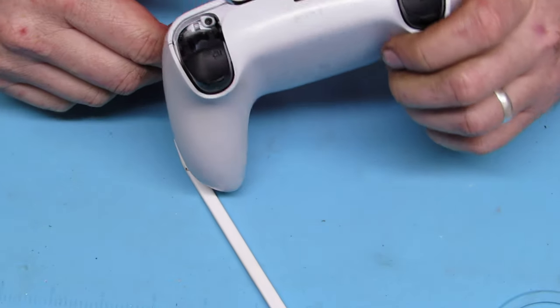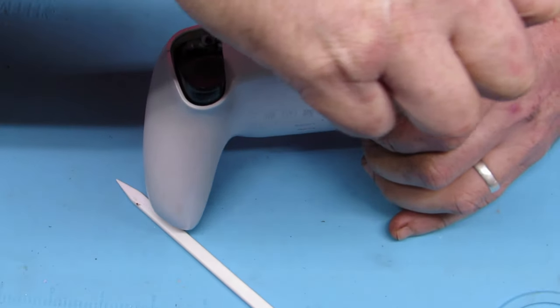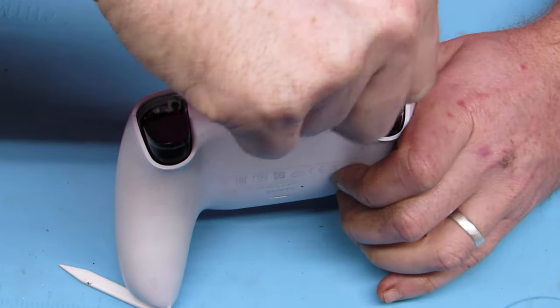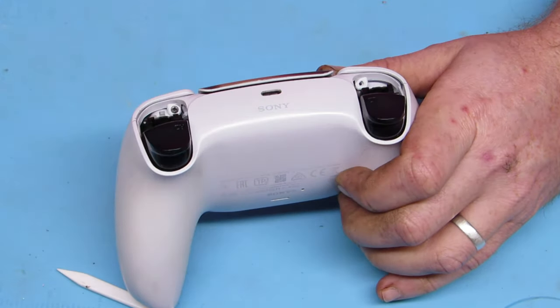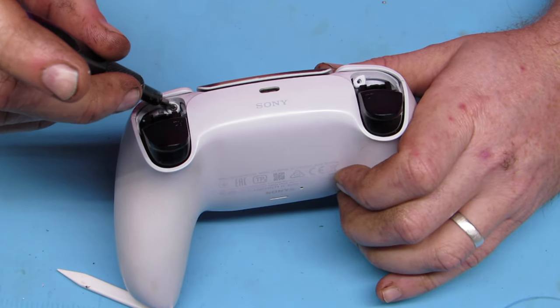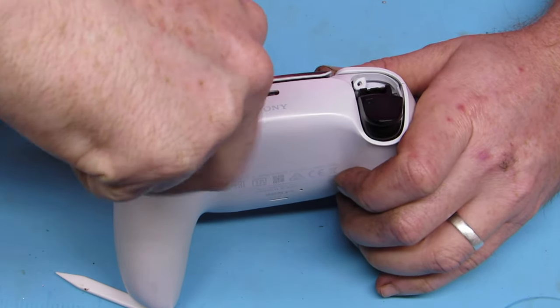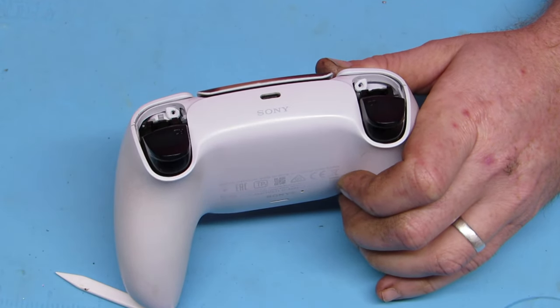You can see the two other black screws underneath there. Take them out, and that will let us go ahead and crack this baby open.